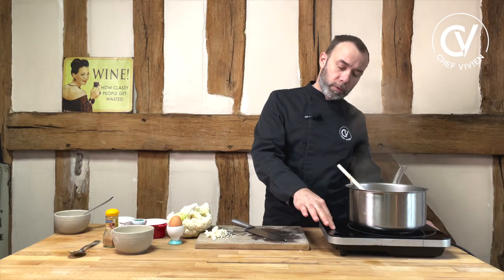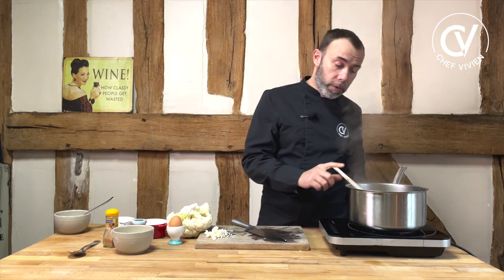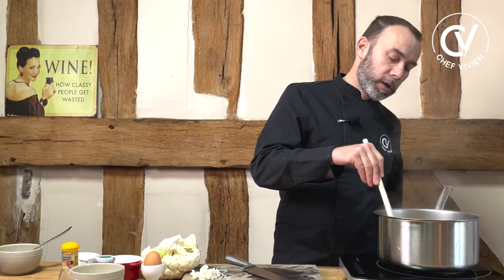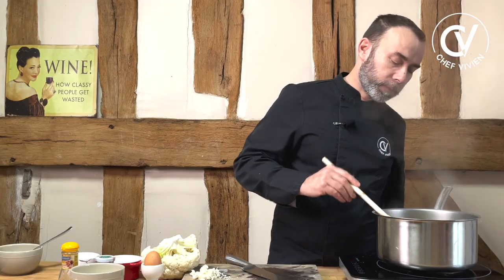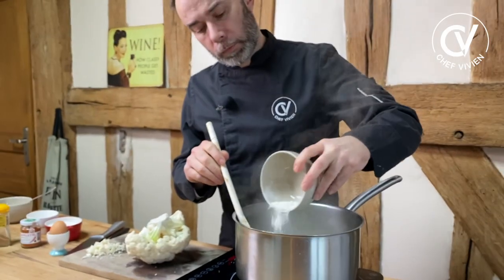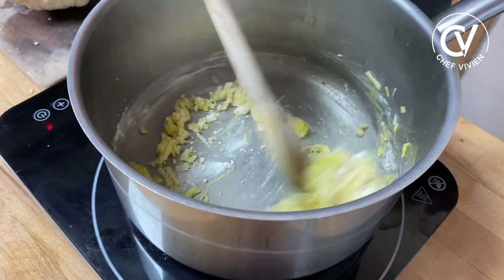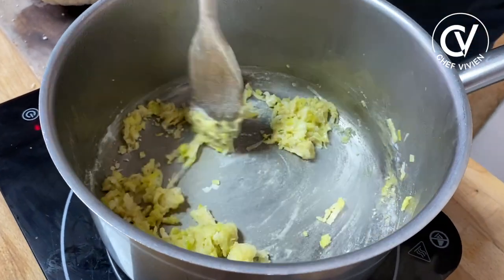Put down your fire. You can add a little bit of salt to help the leek to release its own water, and gently cook for one or two minutes like this. Our leek is ready. Now we can add the flour and we cook it without color.